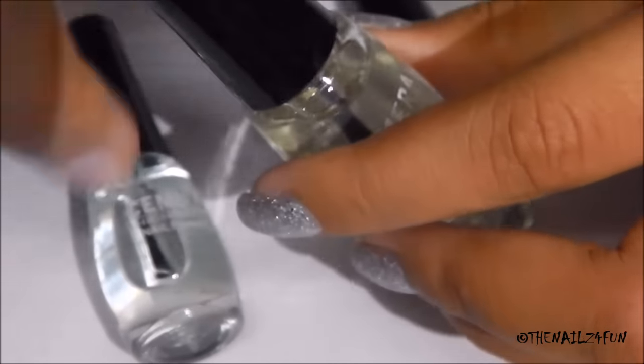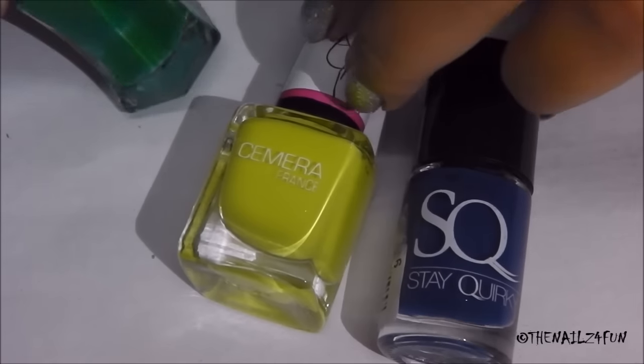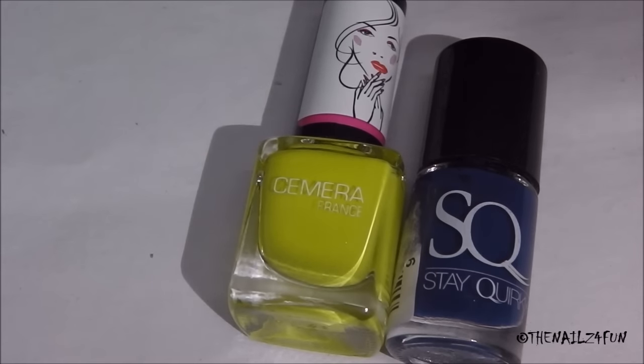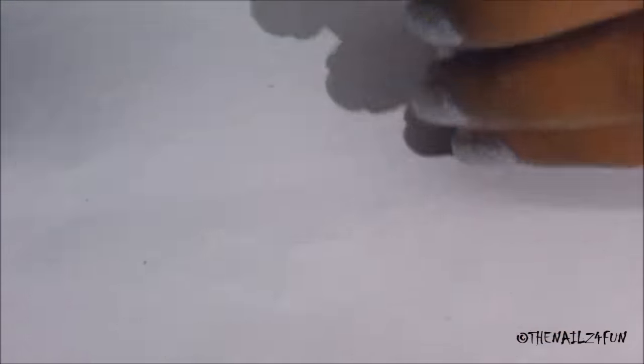You're also going to require the colors that you want to sheer tint. I'm going to be using a blue, which is Steakwalk number 50, Camou France number 131 for yellow, and VOV Tinkerbell for the green. So I'm using these three colors.